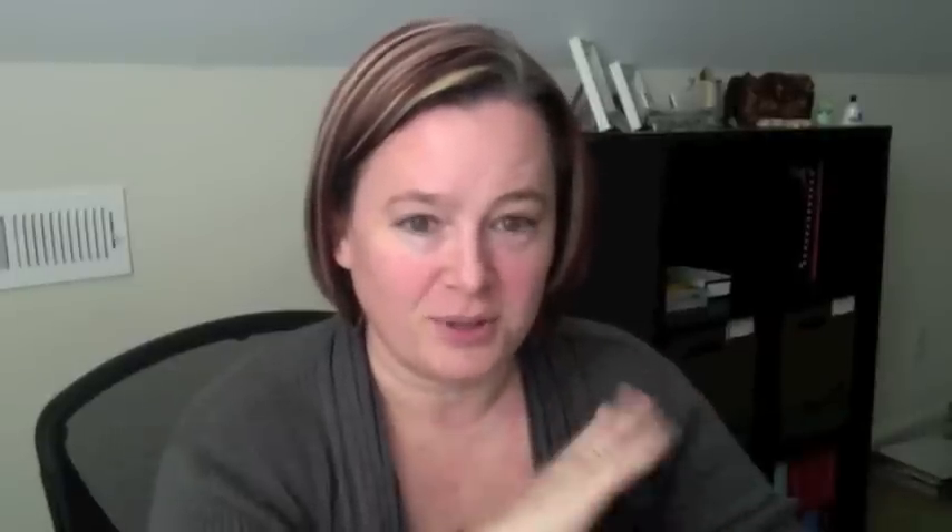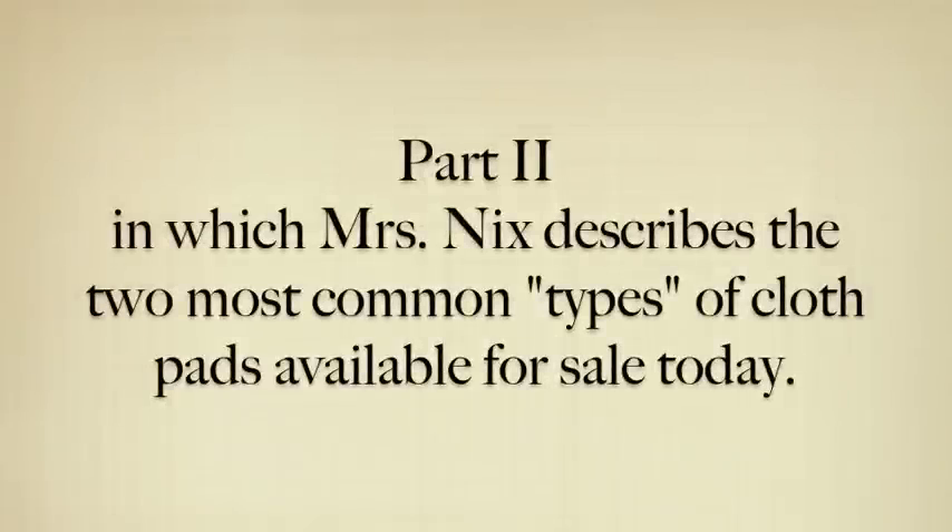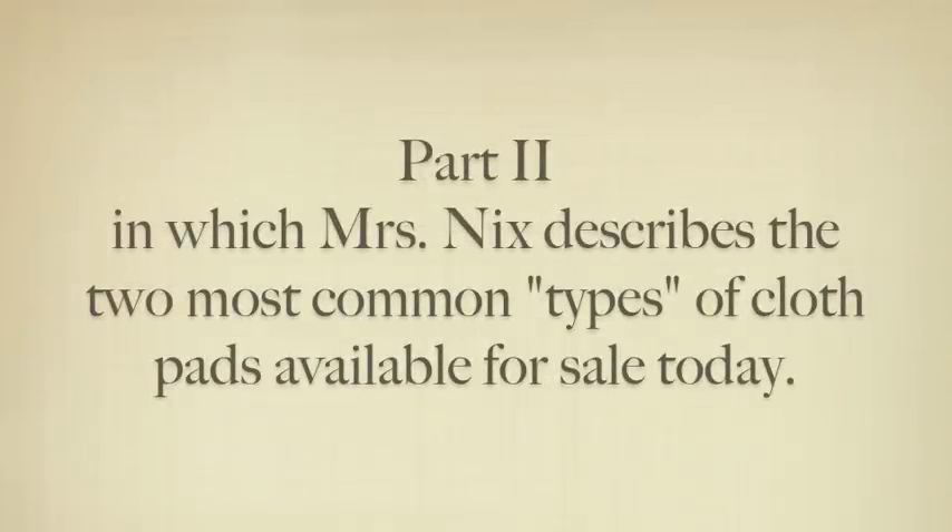I've got nothing but love for cloth pad makers, whether they're big companies or someone working in their basement at a sewing machine. No matter which kind of pad is out there, it's somebody's favorite. So this video is for you when you don't own a cloth pad yet but really want to start.